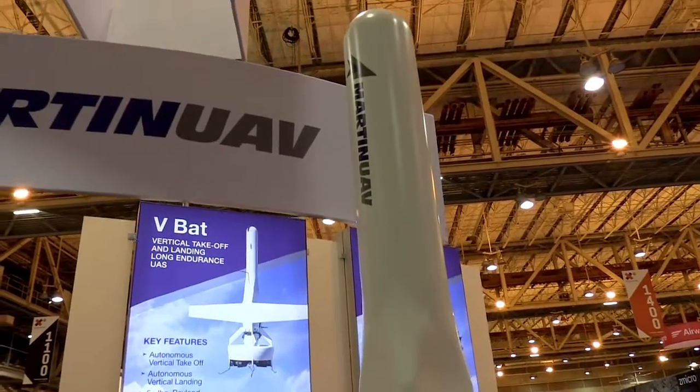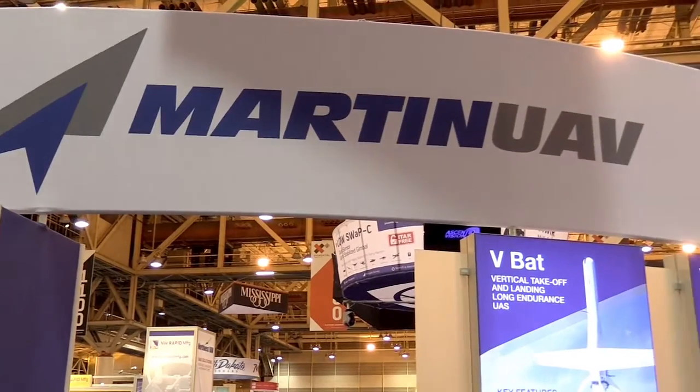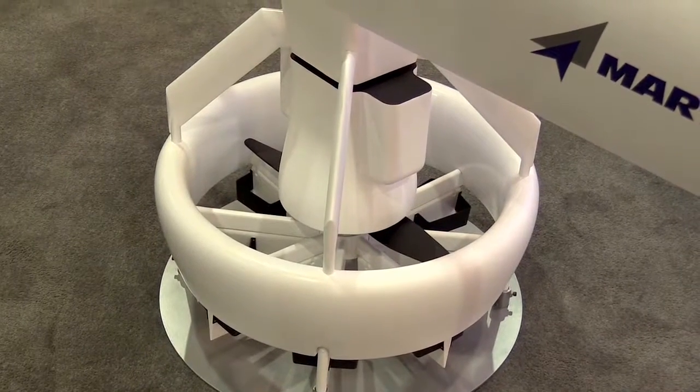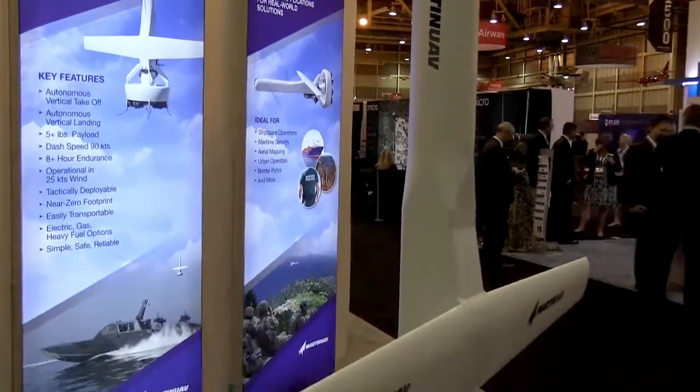We have recently passed through the prototype stage and we're now moving VBAT into the production stage. We're accepting orders now for delivery in early 2017. We have a number of U.S. military demonstrations scheduled over the next six months, and we have a handful of commercial applications that we've been asked to source.